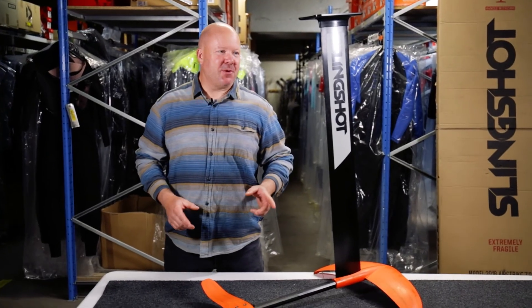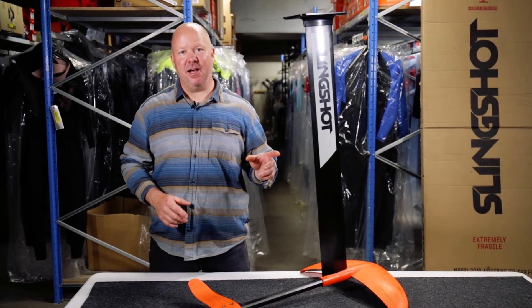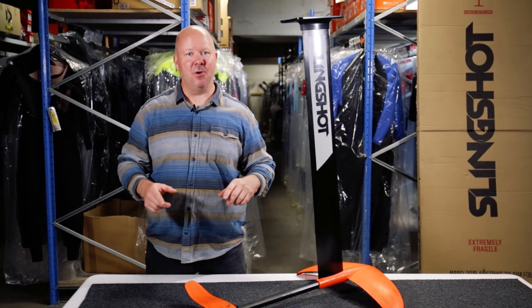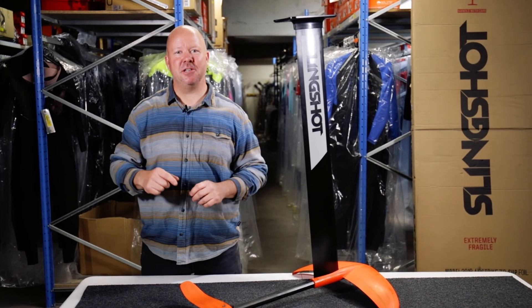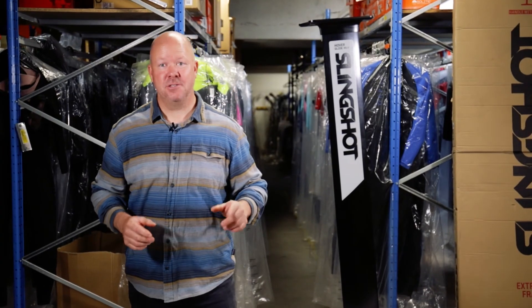If you're looking for a durable intermediate foil setup, the Slingshot Hoverglide NF2 is the right setup for you. I'm going to guarantee it's going to put that foil smile on your face. Thanks for watching — see you on the water!